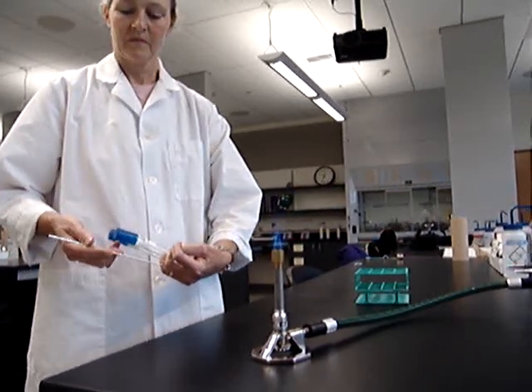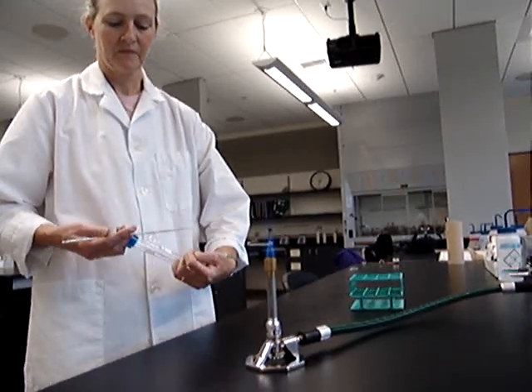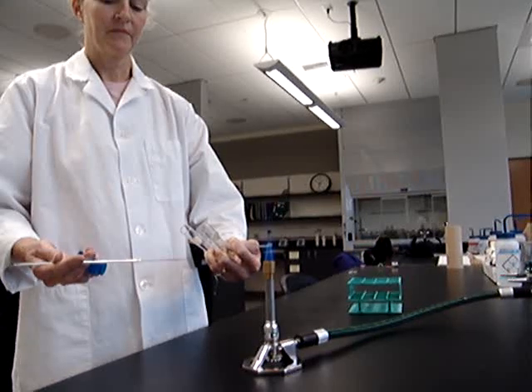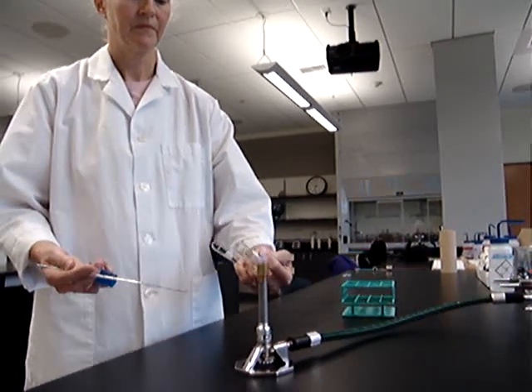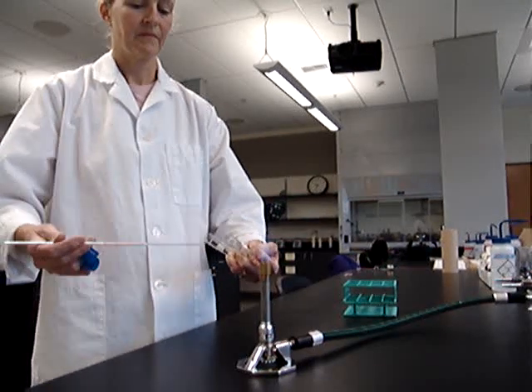Okay, now she's going to carefully take the lids off of her tubes. She uses her fingers along the ridge, the aspects of the tops, to make sure she does not contaminate her tubes. Go ahead and flame your tubes — flaming the mouth of the tubes sterilizes them for the transfer.